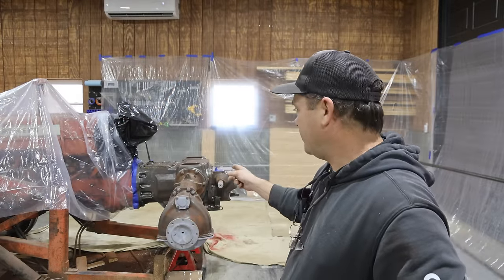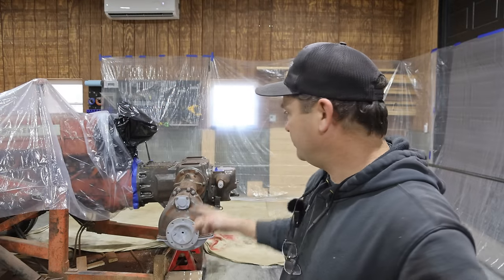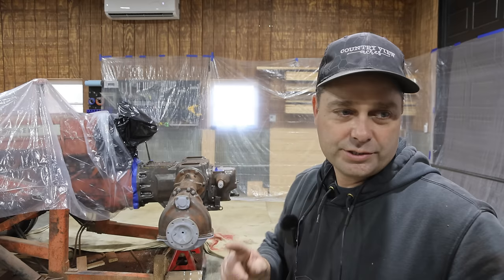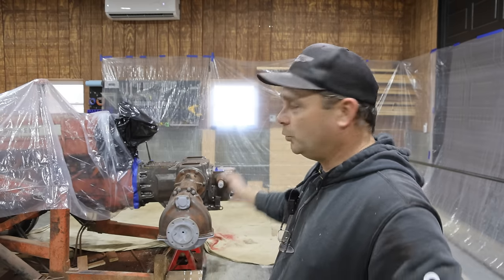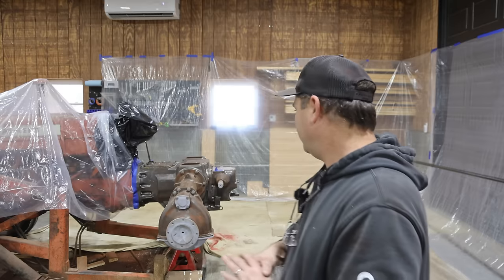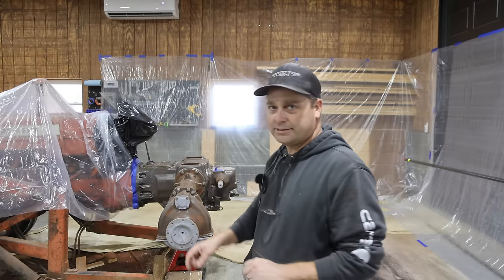I think the gasket sealer has dried long enough - I can cut that off with a razor blade and get it all trimmed up looking nice. Then I'll take a rag with some mineral spirits and wipe this whole thing down to get off any dust, debris, and grease - just get it as clean as possible before we paint. I think I just have a few other places to put some masking tape on and we can start painting.